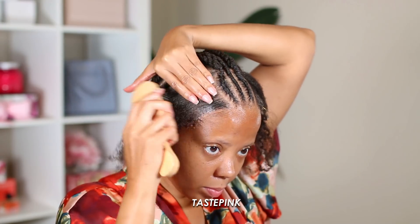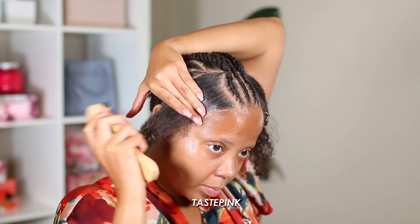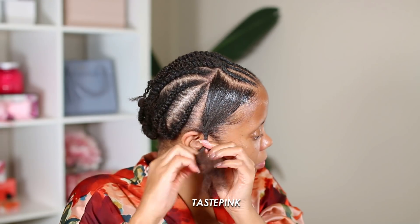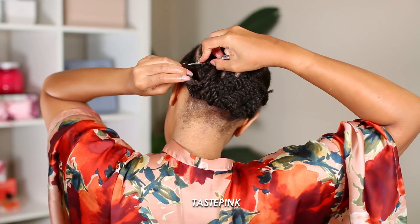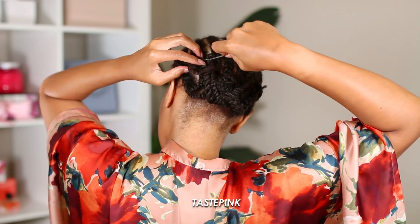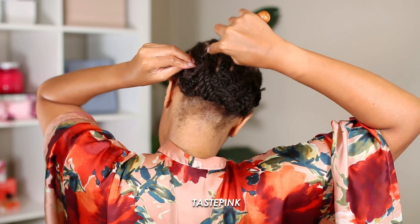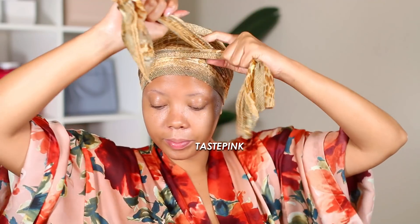Back to this hair — I did three braids, slicked the rest of the hair down, and twisted the ends. I used the latch hook to pull them through the cornrows at the back so it stays secure and out of the way. Then I sat a scarf for a little bit just to set the hair, because 4C, 4Z, 5G LTE hair hits different — and it's hot outside, so don't play.